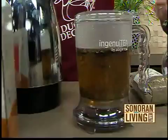Well, while this is steeping, we are going to have all of the information on SonoranLiving.com, including some of the recipes as well. And we want to honor all of our veterans for this Memorial Day. Thank you.